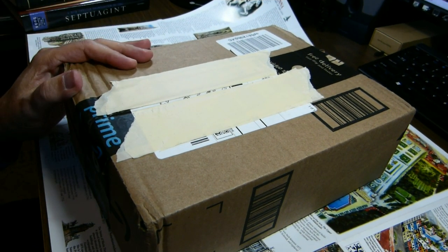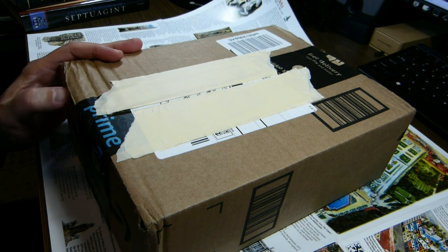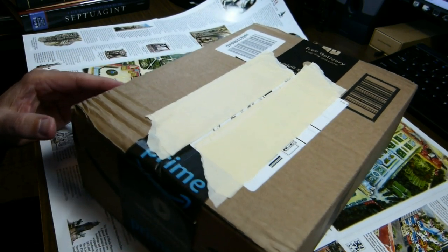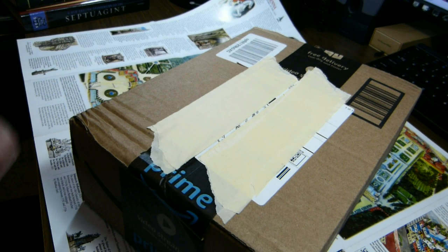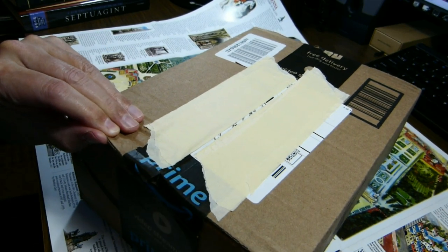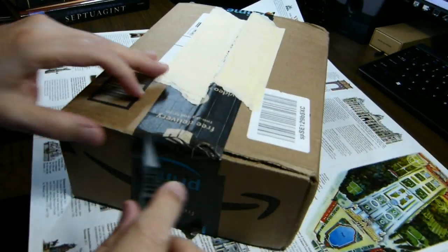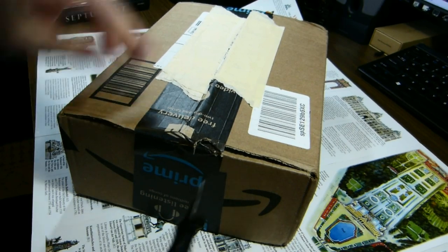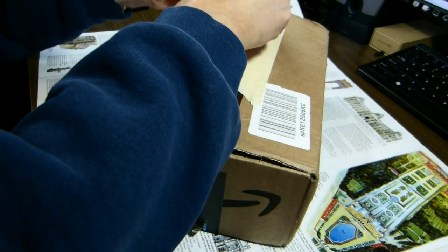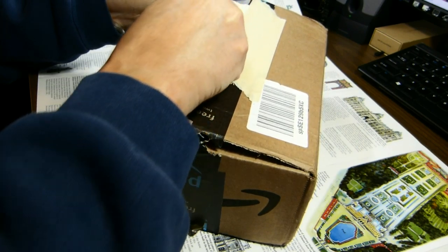This box just arrived today. Inside is supposed to be a copy of the Lexham English Septuagint by Lexham Press. We'll open it and see if I can do it without drawing any blood. We'll take a look to see what we have inside.